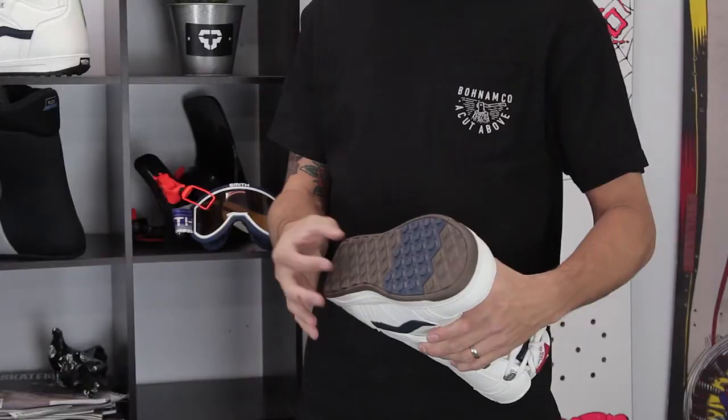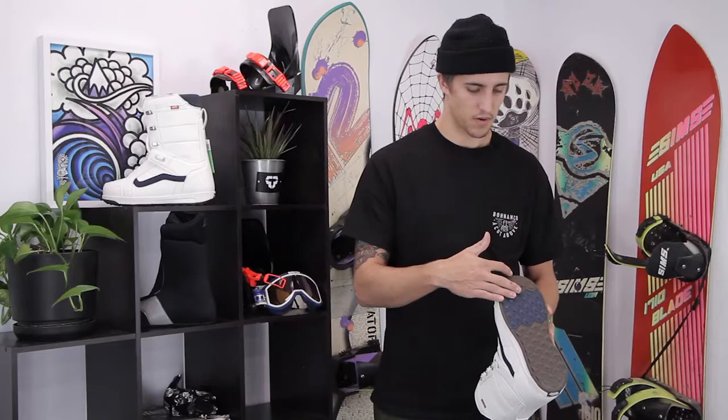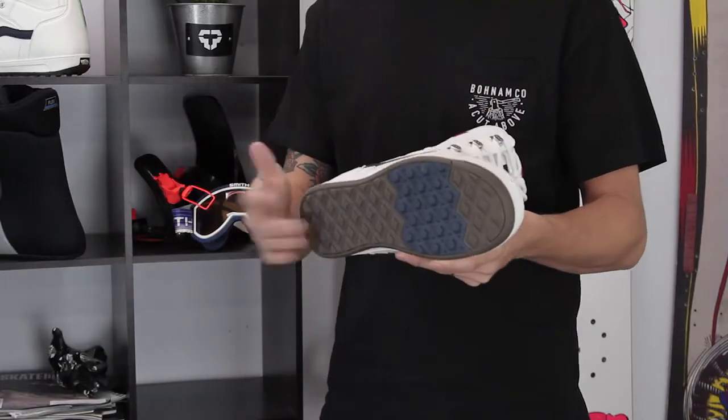Reverse waffle outsole is a single piece rubber, really grippy, and as you can see the footprint is nice and small — just going to be a little bit bigger than your normal size shoe.